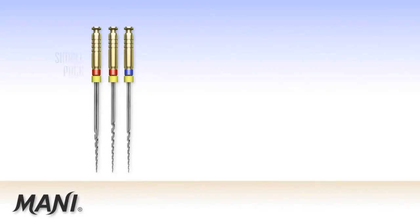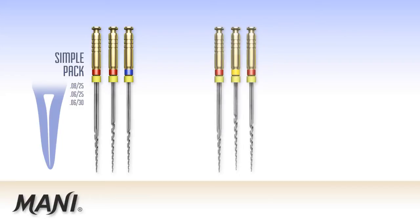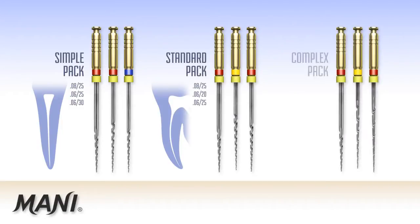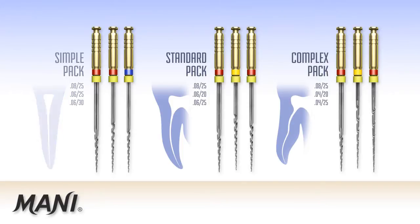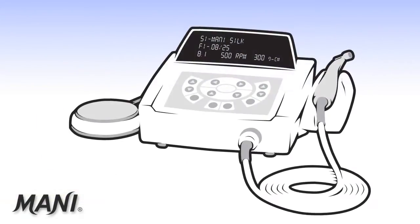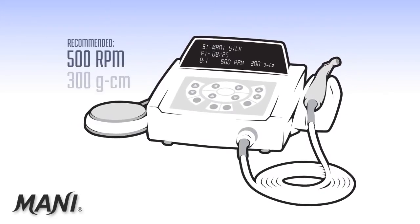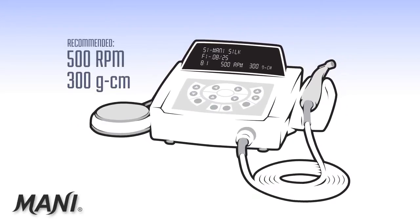The Mani Silk Simple Pack Configuration is used in straight canals. The standard pack configuration is used in canals with mild curvature, and the complex pack configuration is used in canals with moderate to severe curvature and calcification. Any endodontic motor can be used to power Mani Silk. 500 RPM is recommended with a torque setting of 300 gram centimeters.